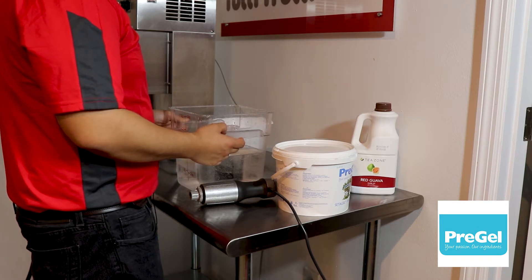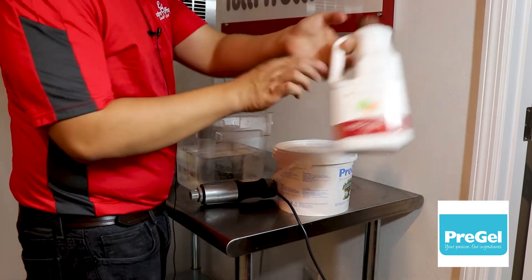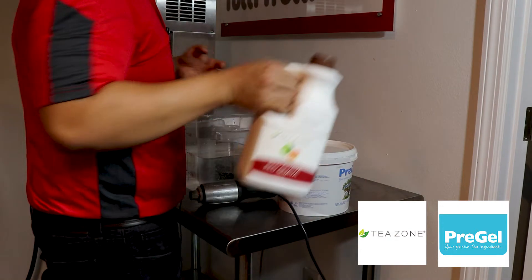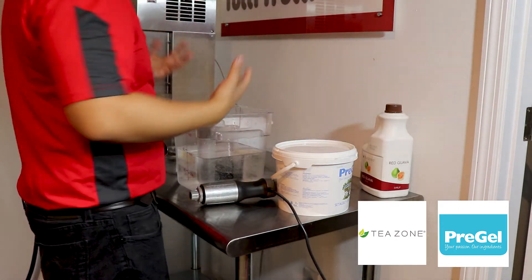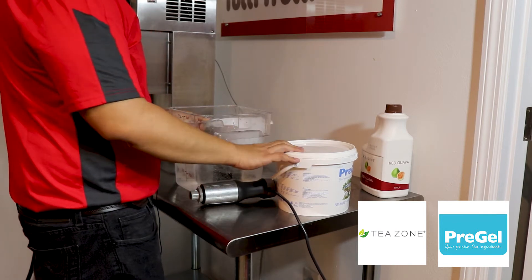Today we are going to make a red guava Italian ice using T-zone fruit syrups. Fruit syrups are great for making rare flavors that are not readily available in the US. Let us get started.